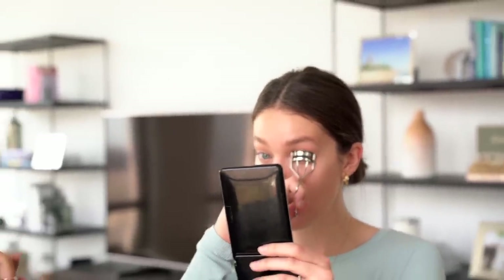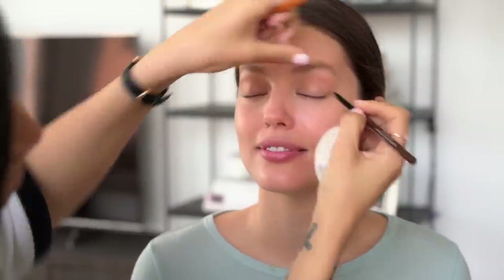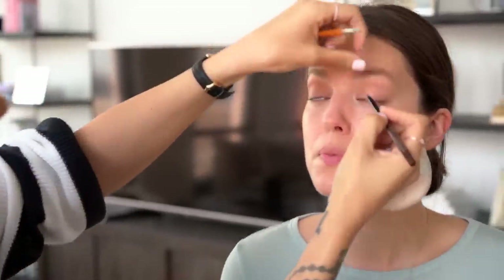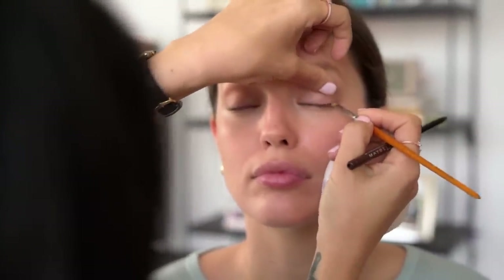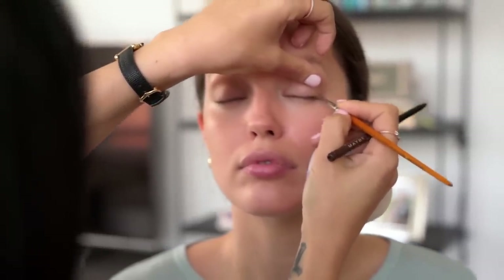Curling the lashes is super important — it opens up the eyes. Then I'm going to use a light to medium brown eyeliner to line the lash line just to give it a little definition. I like to blend right away — as soon as I apply it, I smudge it right into the lash line. Sometimes lashes have a mind of their own depending on how you slept, but that's okay.